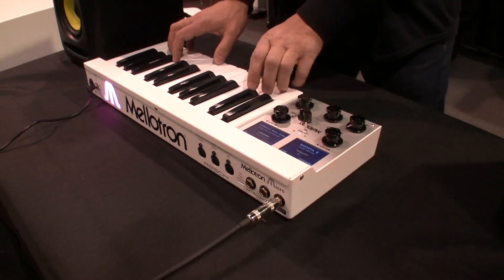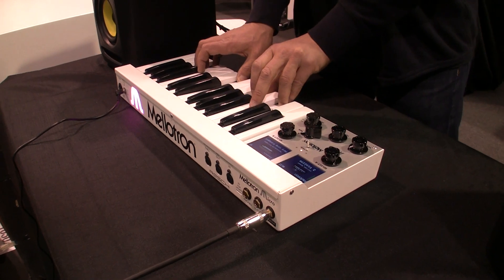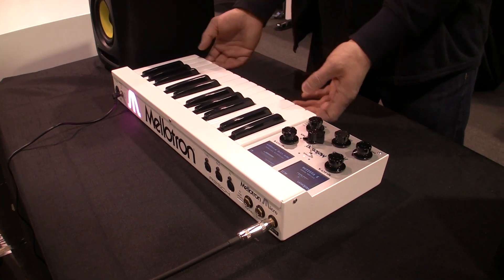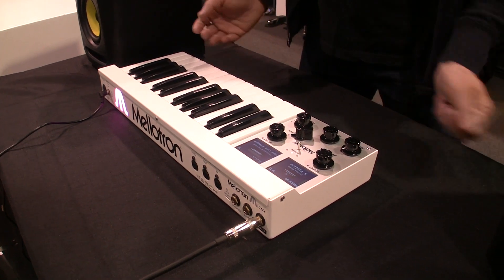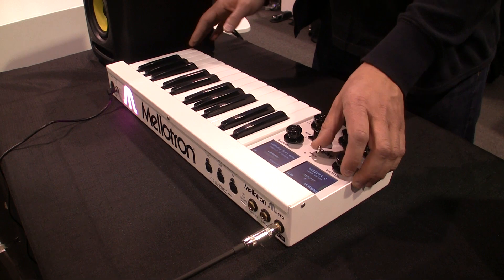It's got a high-quality key bed with monophonic aftertouch and semi-weighted keys. As you can see, the keyboard has two octaves, so there's an octave switch.